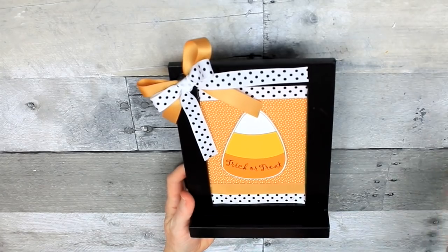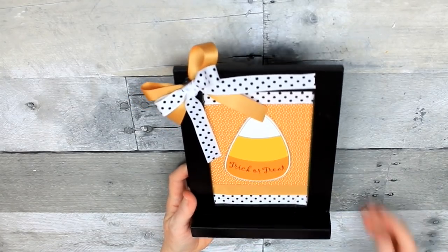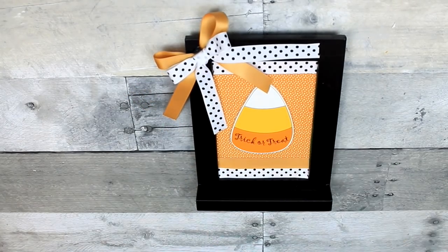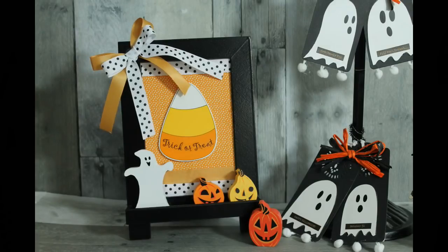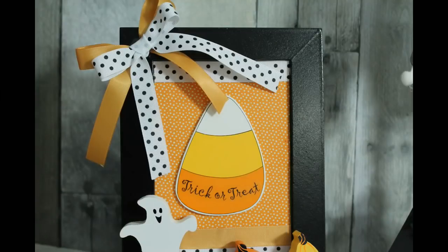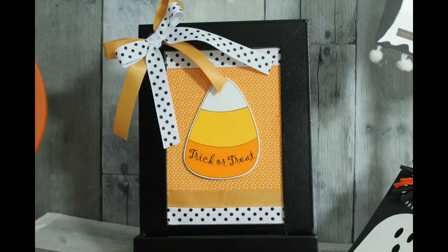Isn't it cute? It's so simple. You could also do this with just a frame if you wanted to. Once again, I am so very grateful for you for coming to my channel and subscribing. Please leave me a comment below and give me a thumbs up if you enjoyed it. Thanks for watching — I'll see you again soon.